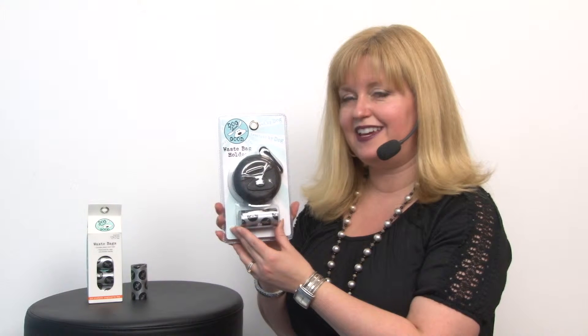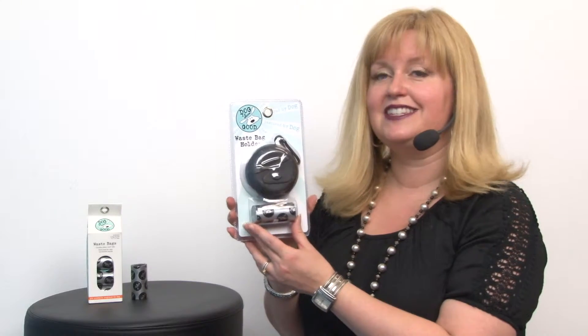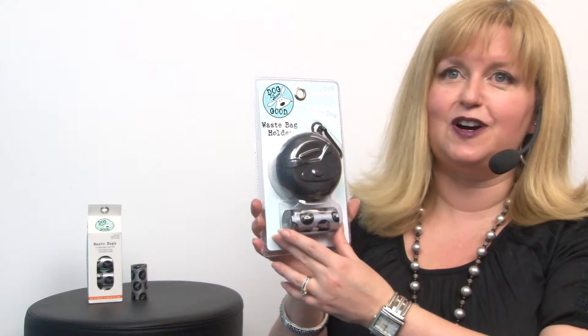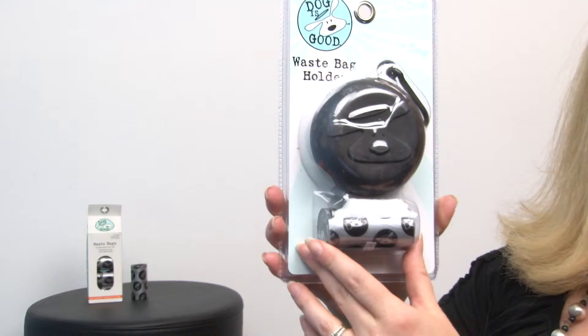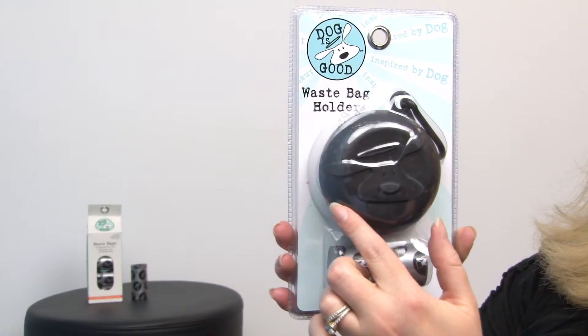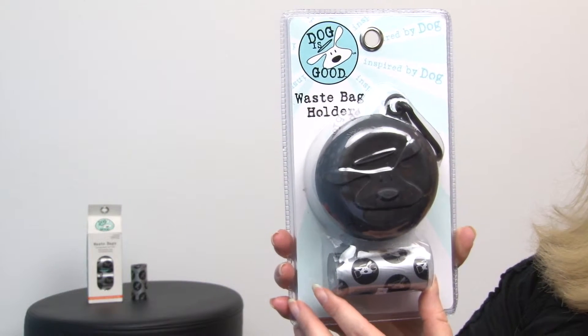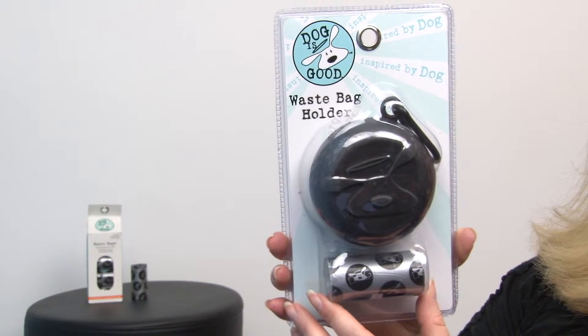Hello friends, it's Mary at Baxterboo.com. If you're looking for a fun and sleek way to make sure you're never without a waste bag to pick up your pet's leavings, this is a great tool. It's our Dog is Good waist bag holder in black, and it features Bolo, a cute little hound with a slightly askew halo — which probably describes most of our dogs.